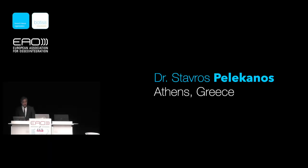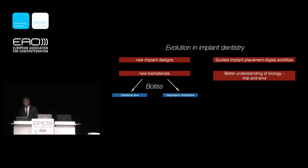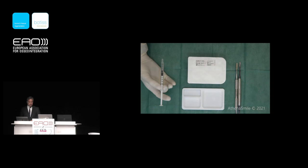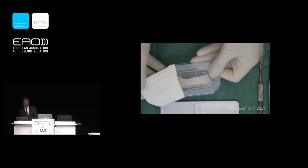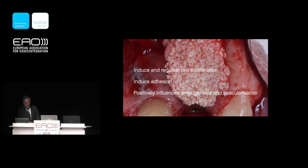New biomaterials are the topic of today. One of them is Cerabone Plus, which is a new innovation combining bovine bone material with hyaluronic acid. The purpose of this new innovation is extremely good handling of the material. Hyaluronic acid appears to induce and regulate cell proliferation, induce adhesion, and positively induce angiogenesis.